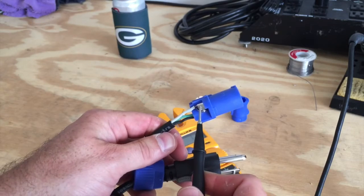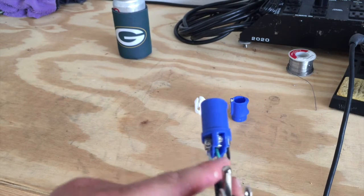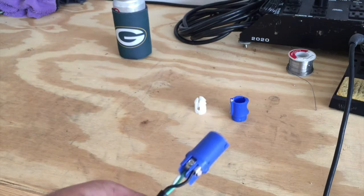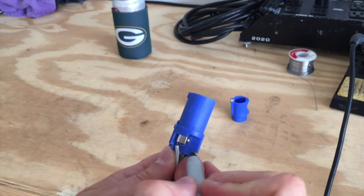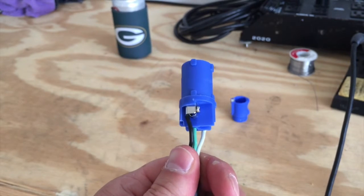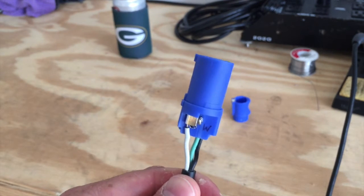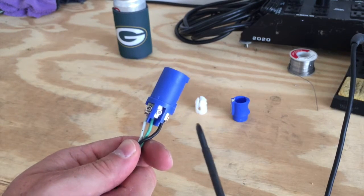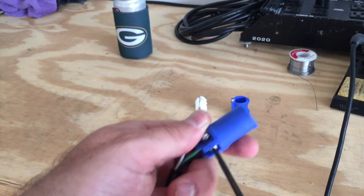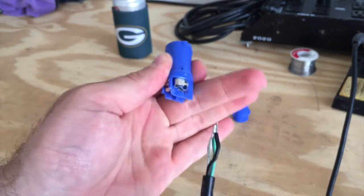Continuing the multimeter check: the right pin connects to the black wire, and by process of elimination the left pin is white. Now that we know the positions — white on the left, green in the middle, black on the right — use your Sharpie to mark the connector so you remember where each wire goes. Then use the small Phillips head screwdriver to release the spring clamps holding each wire, and pull all three wires out.